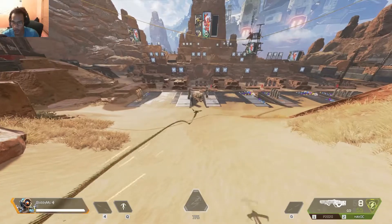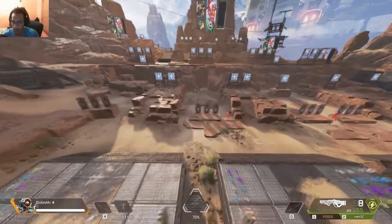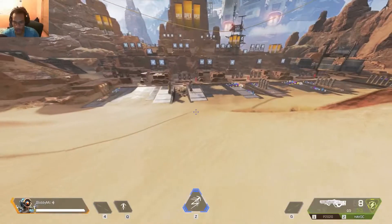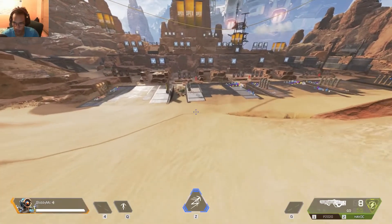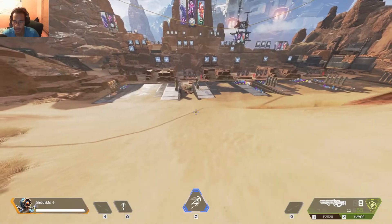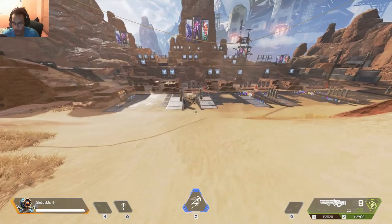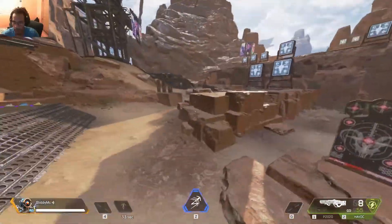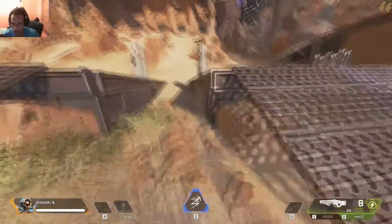There you go — that is the simplest way to jump grapple. I'm going to do it one more time and call it out as I do it. I'm going to press Q, then jump — and that is a jump grapple.